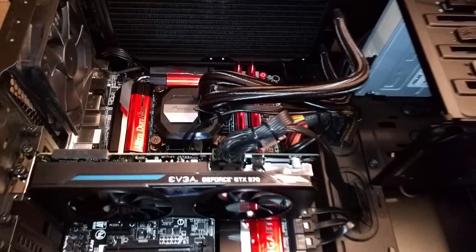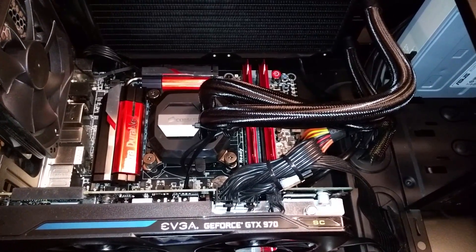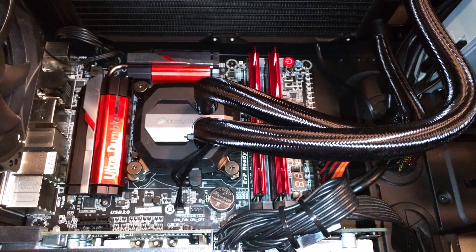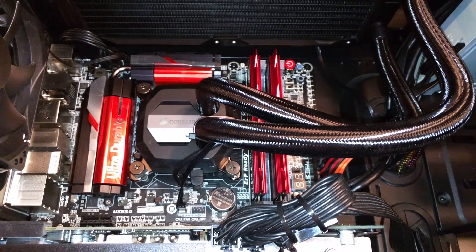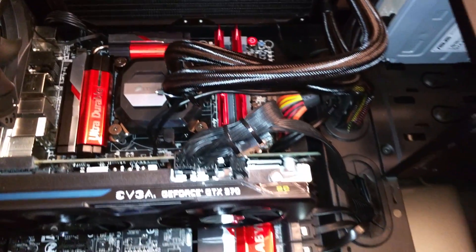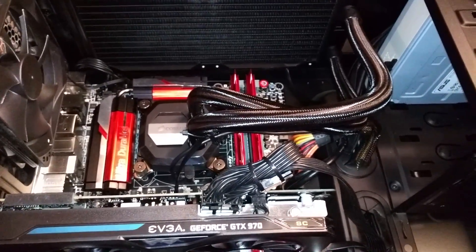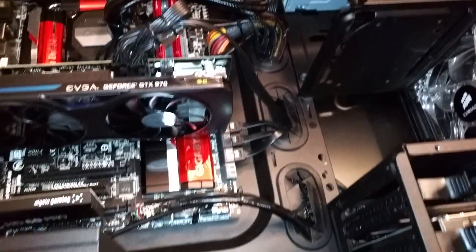It runs pretty quiet. On the quiet setting you can't hear it at all when not loading the processor. On the balanced setting it's a little louder — I ran it on balanced for a couple of days and it handled all my gaming and recording just fine without getting warm. The performance setting drops temperatures a few more degrees but really isn't necessary; balanced does fine. You can hear the pump running, but my PC sits under my desk, so it's not a big deal. If you have a headset on, you won't hear it on balanced or quiet.